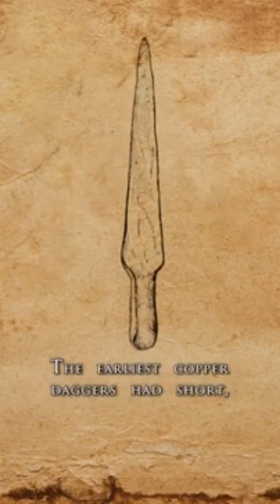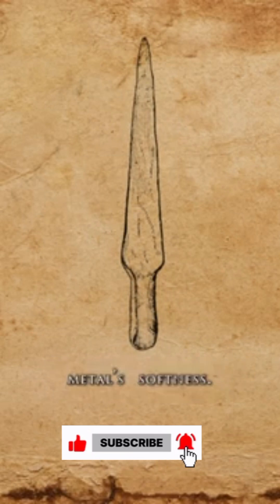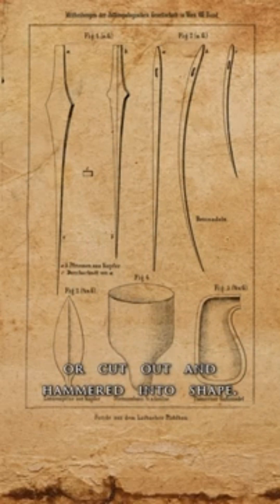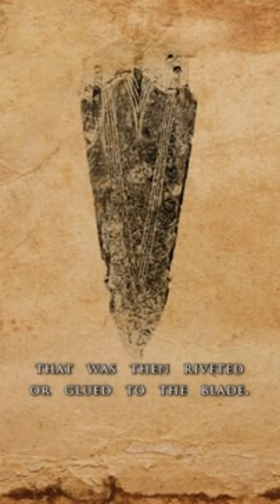The earliest copper daggers had short, stout blades with a triangular outline that attempted to balance out the metal's softness. They were either cast in a mold or cut out and hammered into shape. Early on, a separate hilt was required, which was then riveted or glued to the blade.